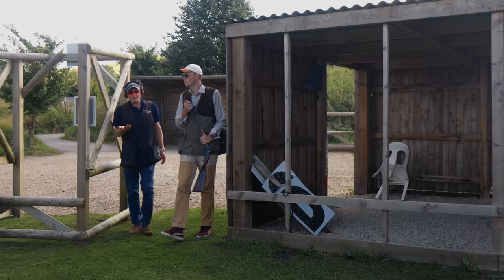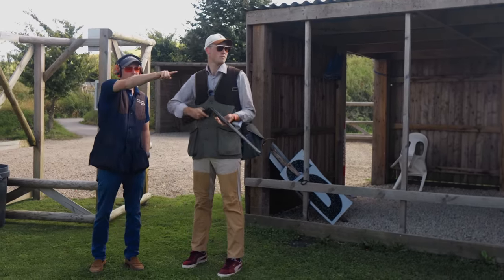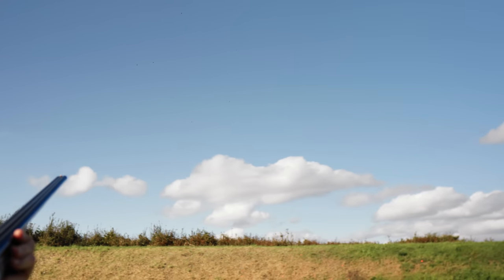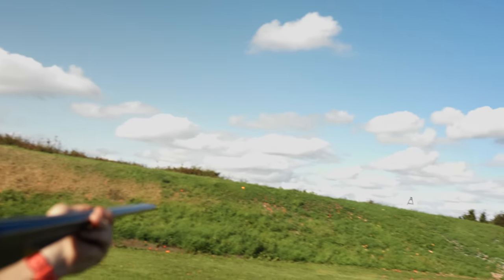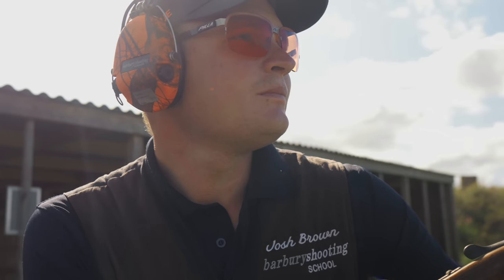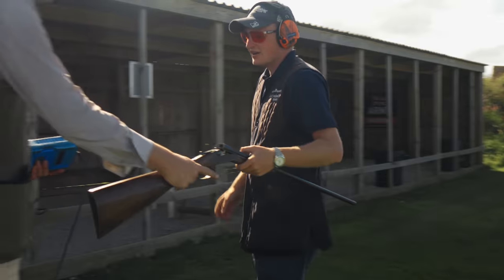What have we got here, Josh? We've got one of the sporting stands for tomorrow. There's a right-to-left crossover from behind the bank and then a left-to-right, quite low batu, curling into the bottom of the bank. Sounds tasty.